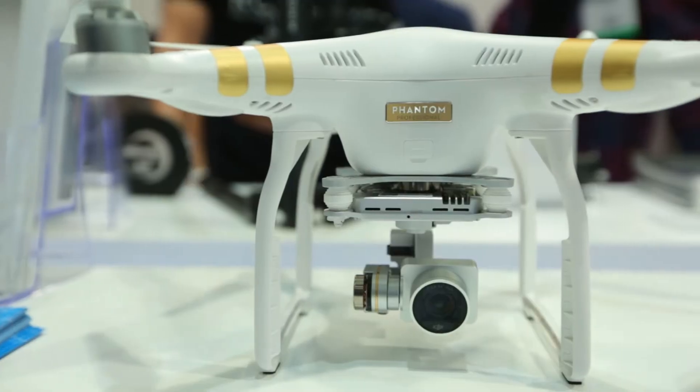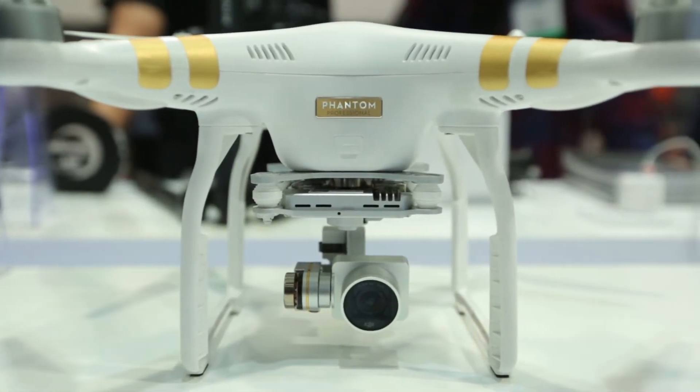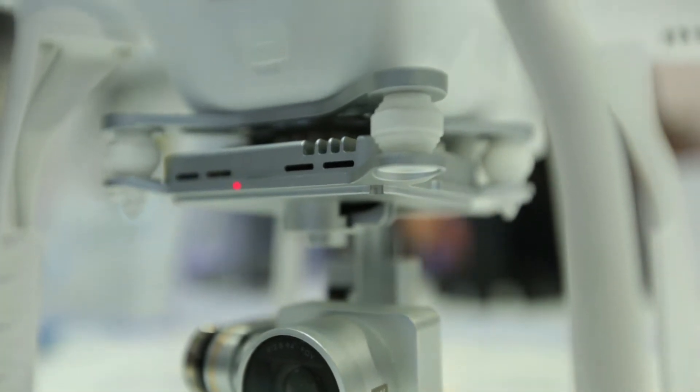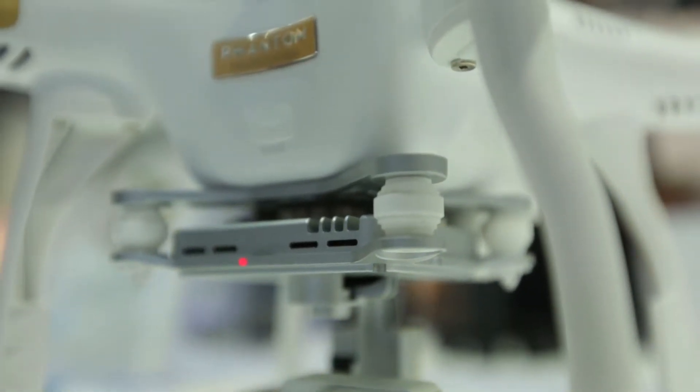Hey guys, we're here at NAB 2015. We're at the DJI booth. We got Paul, product manager, and we got the new DJI Phantom 3. They're getting super popular here in the industry. Can you tell us today what is dope about the Phantom 3?